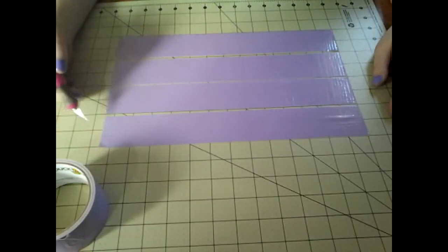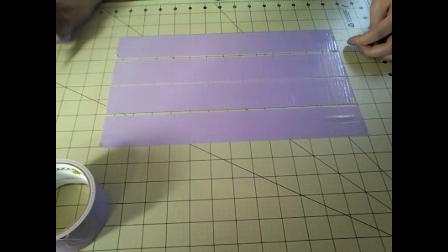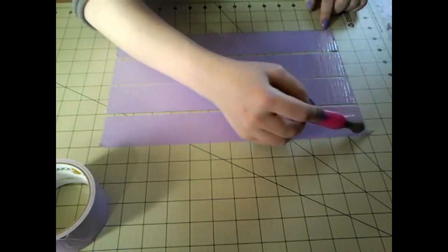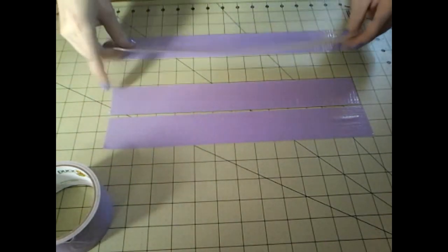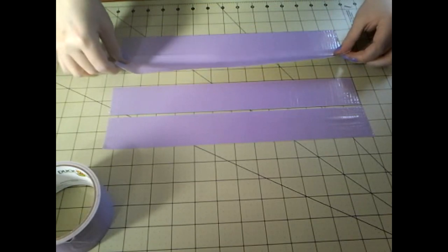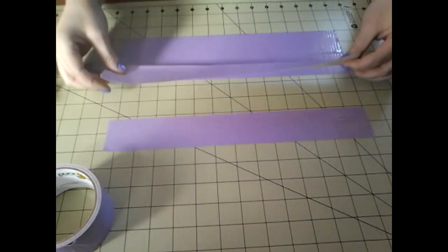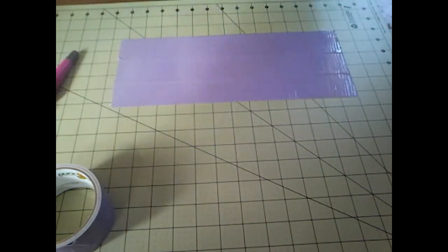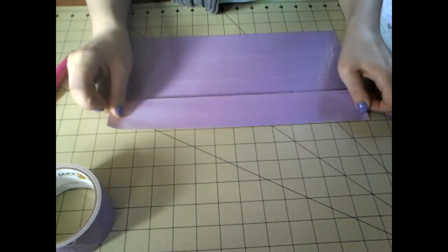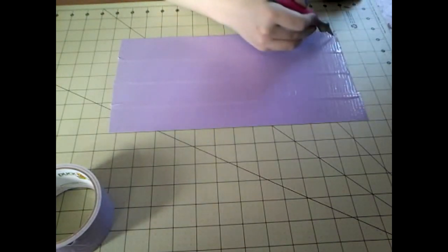The first thing you'll need to do is cut 4 strips of tape that are 13½ inches long. You're going to overlap them by ¼ of an inch until it gets to 7 inches in height. You should end up with a sheet of tape that is 13½ inches long and 7 inches in height.